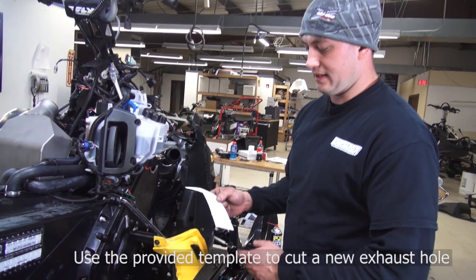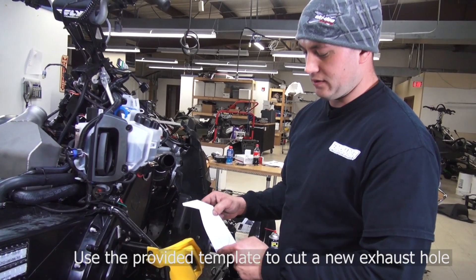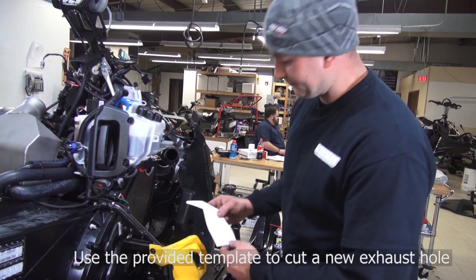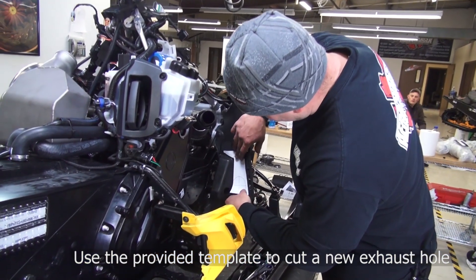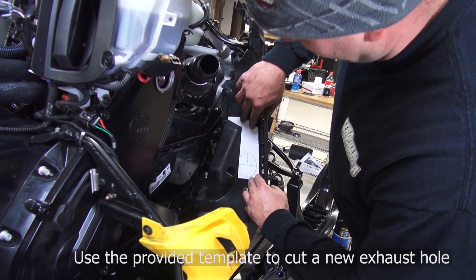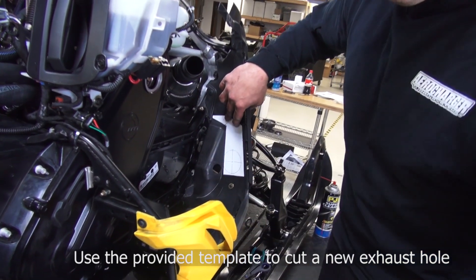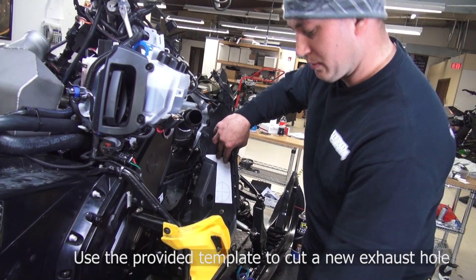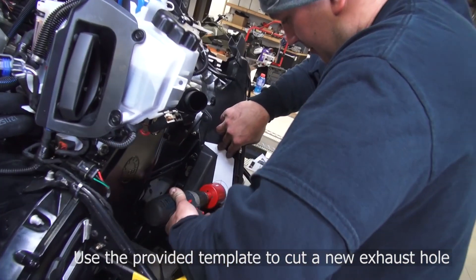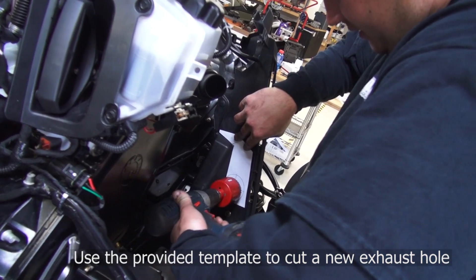I've already cut out the template. There are just two different lines — this one is an XM. Obviously I'm working on an XM, so you'll want to cut the gray line. It fits right in here like so. There are lots of ways to do it. If you're a perfectionist or whatever, you can tape it up there and make sure it holds. Drill a pilot hole — whatever you want to do, whatever you feel comfortable doing.